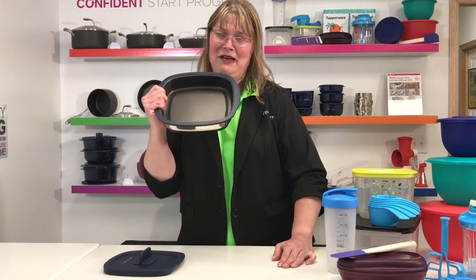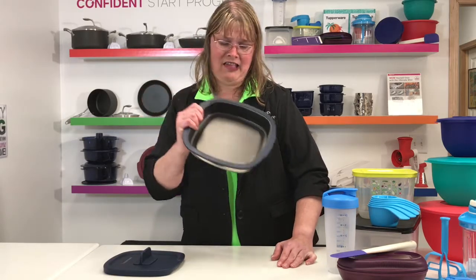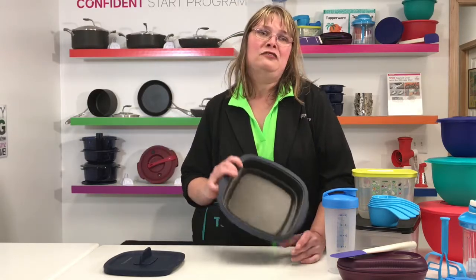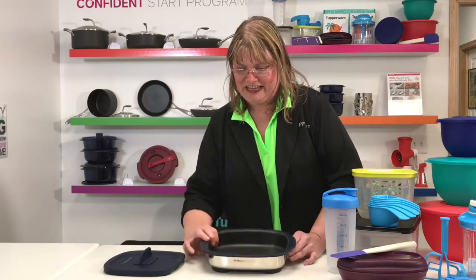Some of the things that I love about this product, the benefits that it has, is it has little reservoirs on the side where the grease and everything goes to, so it is easy, easy cleaning. I love it.